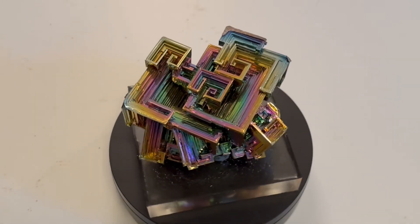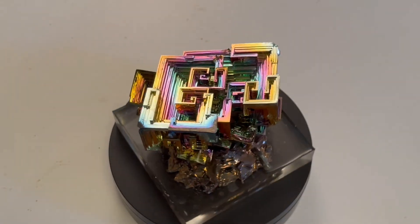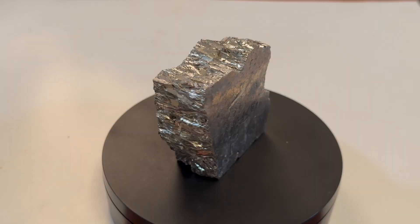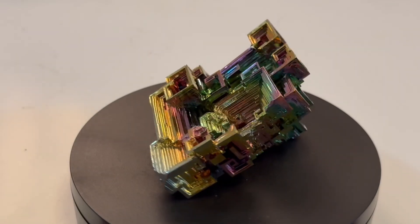Hey everyone, let's talk about bismuth. Today I'm going to show you how to grow a cluster of large bismuth crystals. Watch as we turn this piece of raw bismuth into something magical.